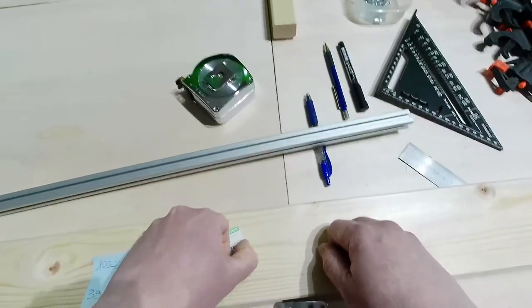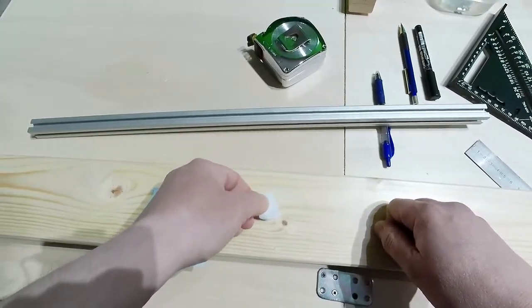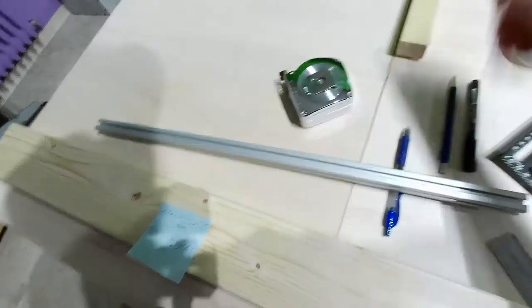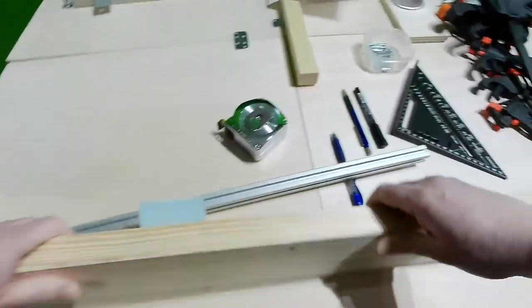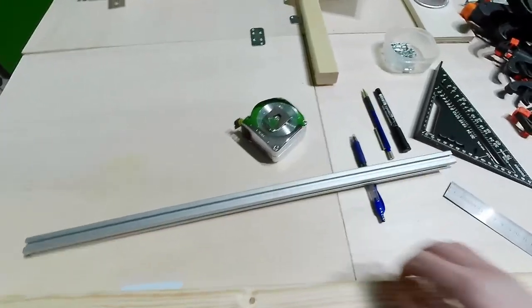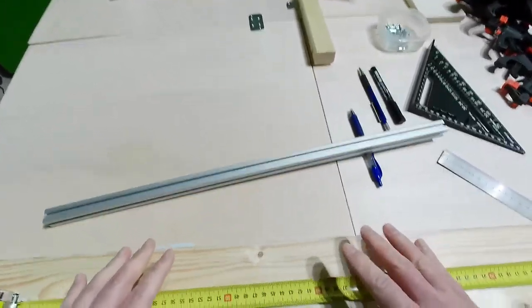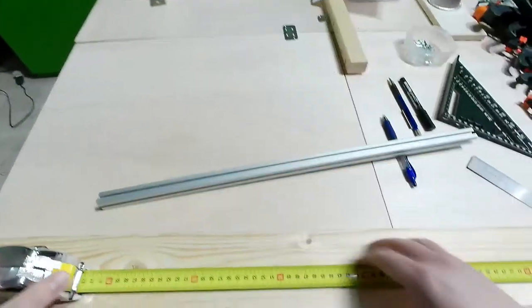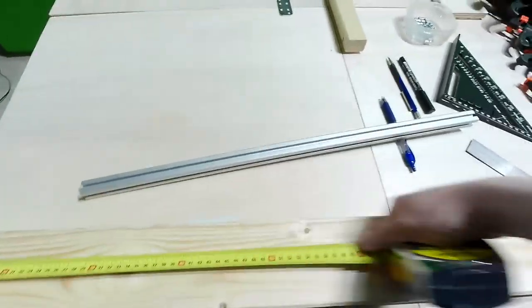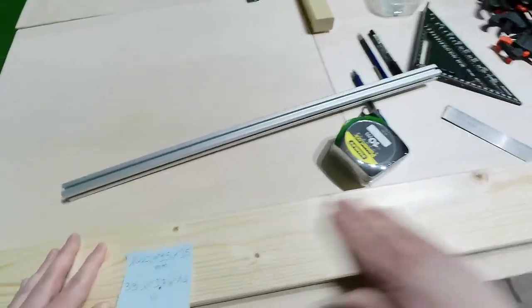First, I will try to remove these stickers because I hate stickers on my wood. Let me analyze the wood — here I have some little scratches. This part won't be visible because it will be under the main table surface. I'll mark 60 centimeters from this side and 60 centimeters from the other side. Good — 60 centimeters is correct on both sides.